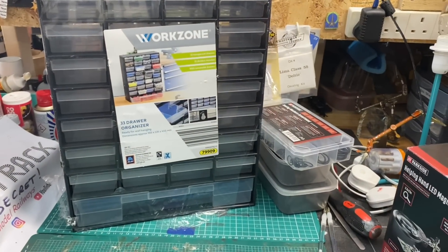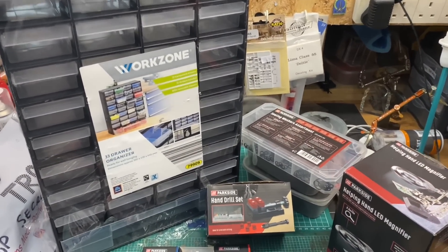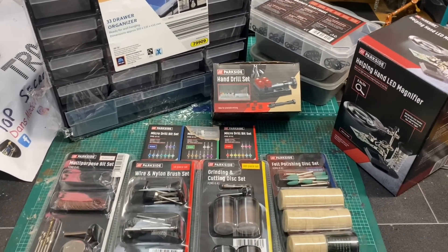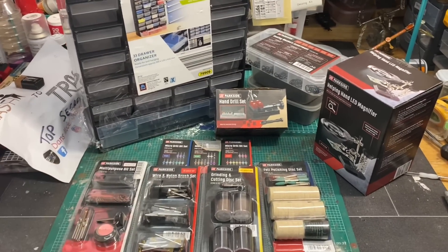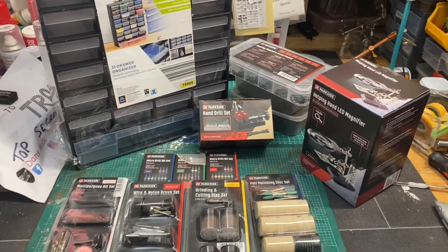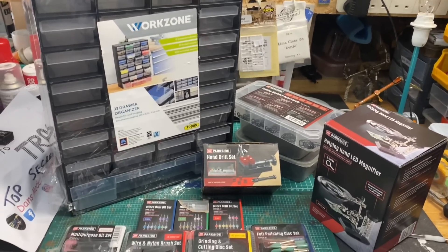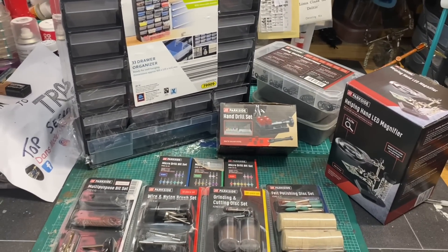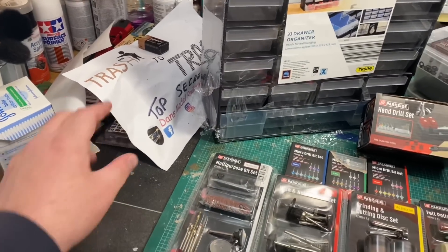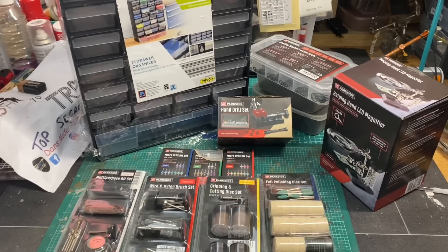Thank you for watching this short video on the various modelling tools I found in Aldi and Lidl. I hope you find some of your own if you venture out and have a look — what I've spent here is very good value for money and it keeps the cost of modelling down. Thanks so much for watching; please like, share and subscribe. The next Trash to Track episode is in production but it's top secret for now, so you'll have to wait and see. Happy modelling and I'll see you in the next video.